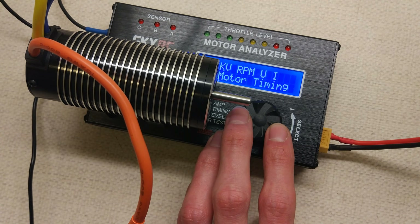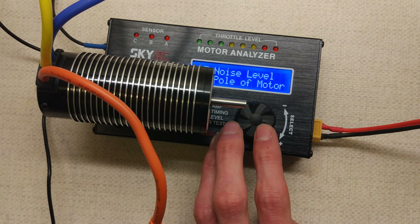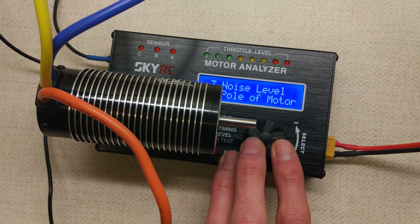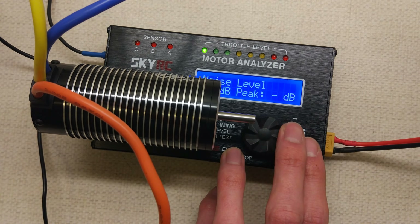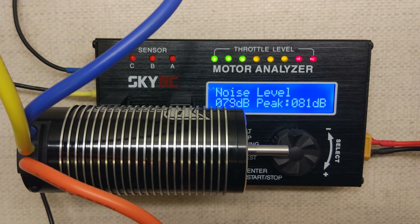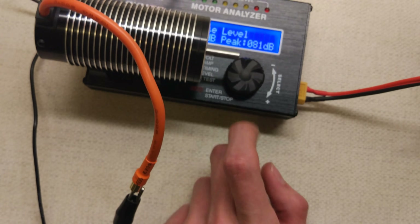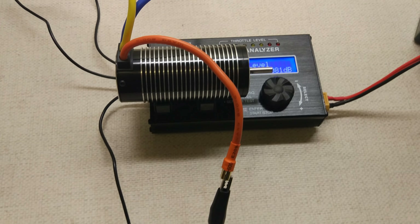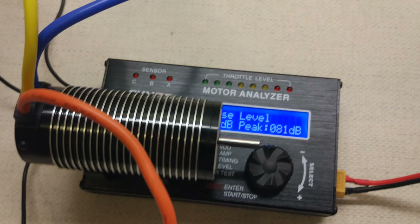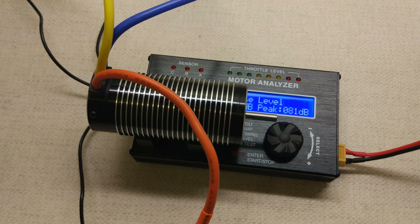We'll do a noise test as well. Feels pretty smooth this one. Spectacular. So there we go - 81 decibels. That is pretty smooth. I think that's about the same as the other one. Seems like a pretty nice motor. So we'll get it stuck in the Hyper ST - I'm pretty pleased with that, seems like a good one. That will be it for this video, or Motor Test Tuesday anyway. See you in the next one. Goodbye.